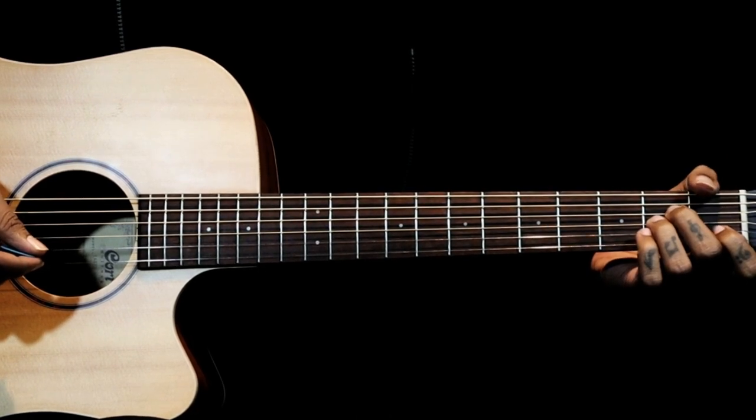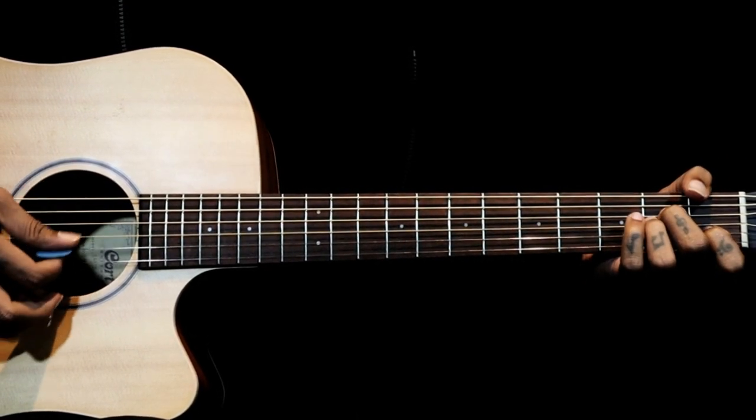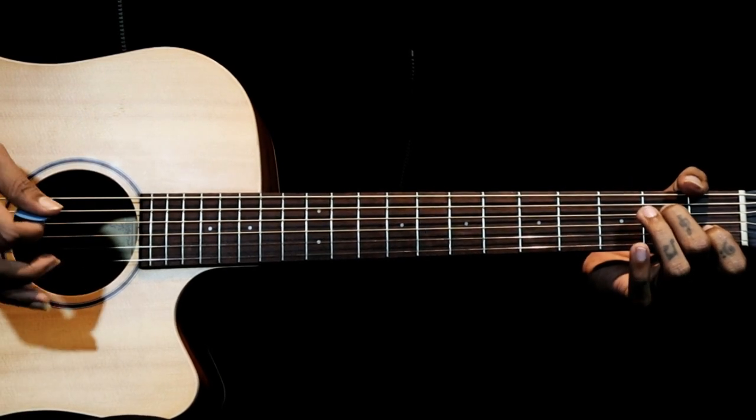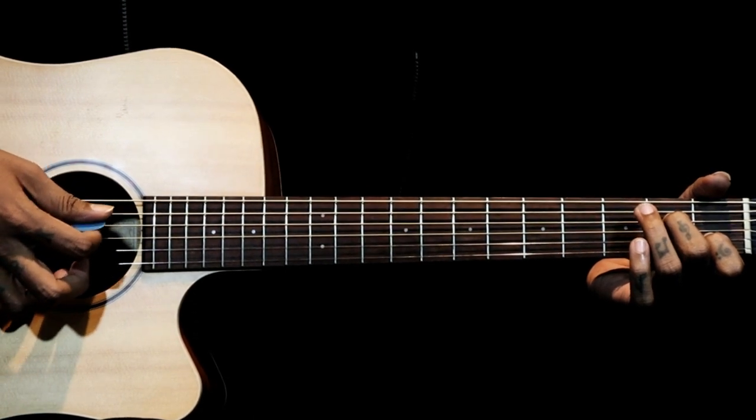To play this intro we have an Am7 chord. If you know the Am chord, you just gotta lift your ring finger from the Am chord and it will be the 3rd string open, so that is called Am7.